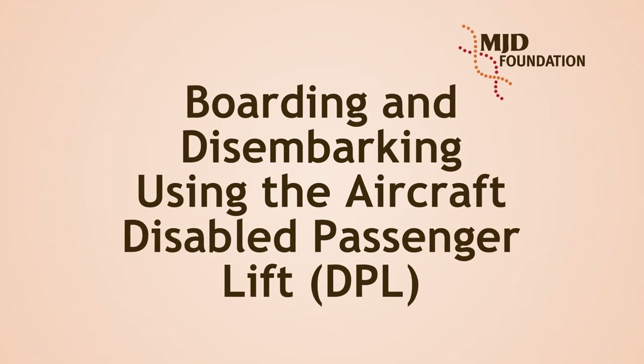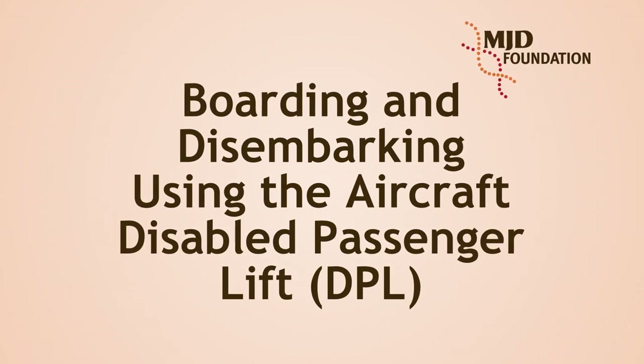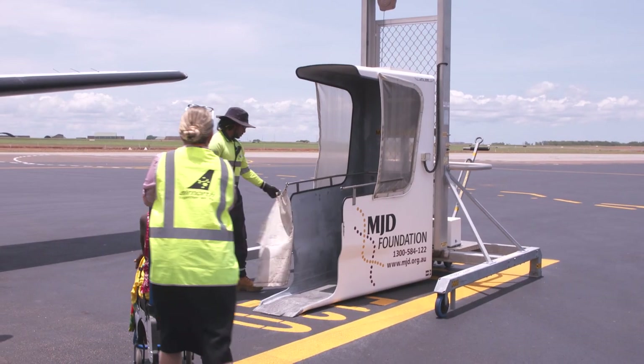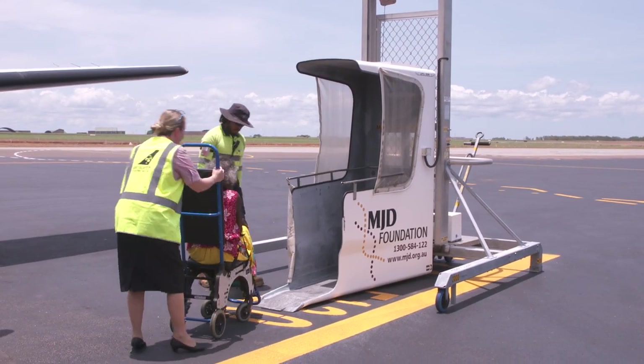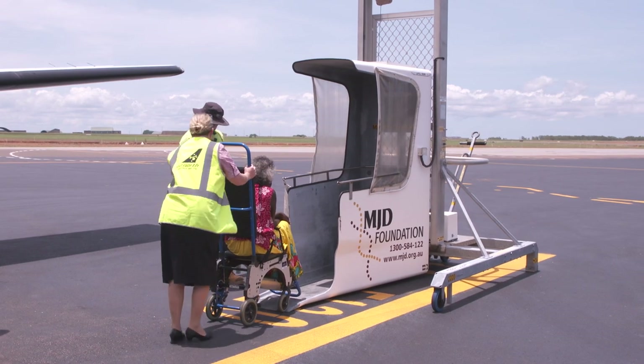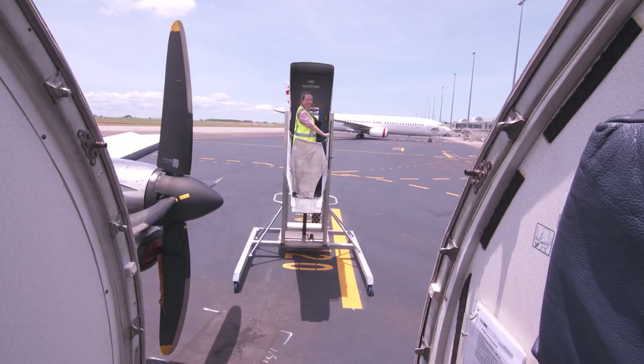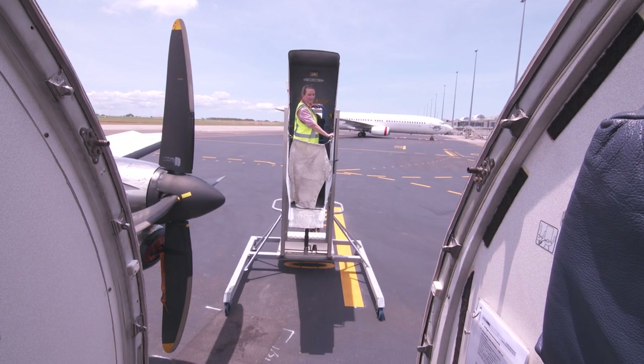Boarding and disembarking using the Aircraft Disabled Passenger Lift or DPL. An aircraft disabled passenger lift or DPL is used to enable a passenger with mobility restrictions to board and disembark the aircraft when they cannot safely use the aircraft stairs from the tarmac.